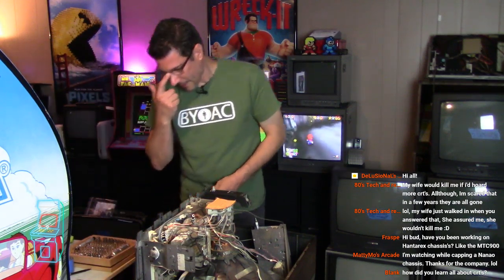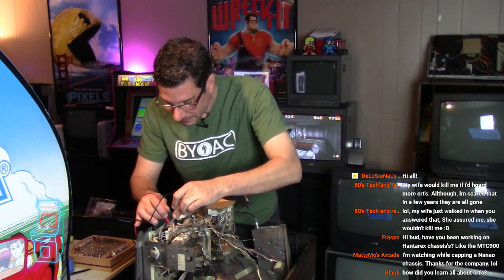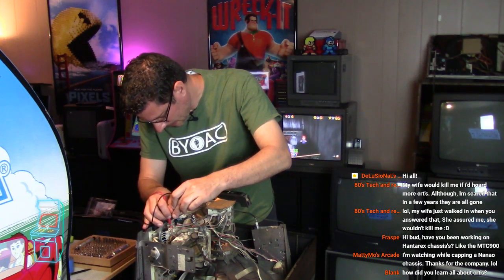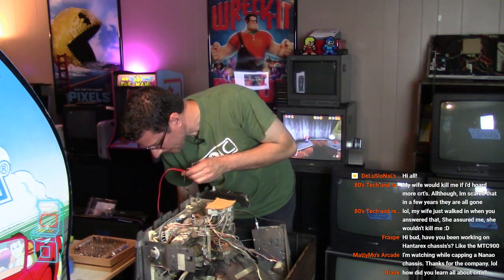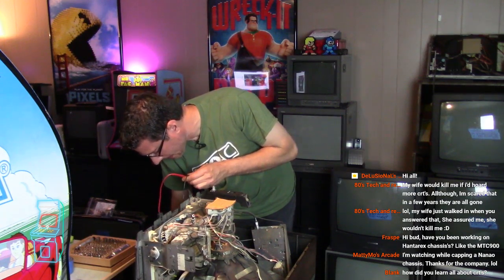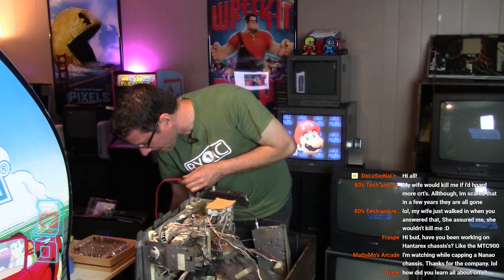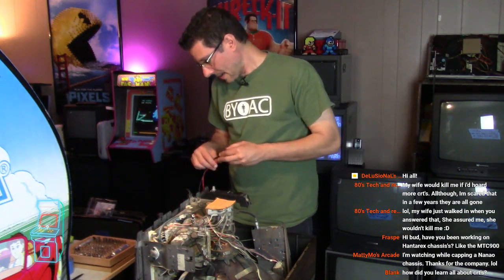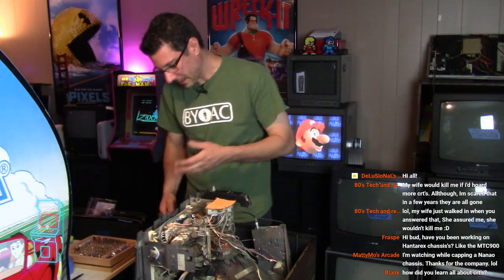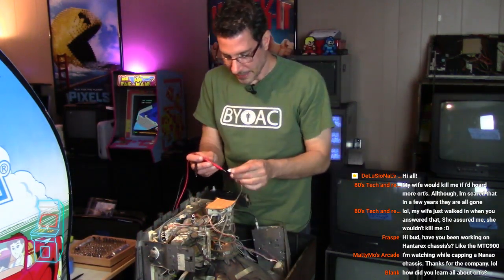Over time you gotta recap a monitor if you're in this hobby - that's what I did, and you just learn it over time through experience. I didn't go to school for this or anything. If I can do it, anyone can do it - you just gotta try stuff and watch videos like this. This is why I make these videos, to show people that you can do it yourself using normal tools, nothing special. The rejuvenator I have - I learned about it through watching videos, then I bought one. Mine was only 60 bucks. It's not that expensive to get into this hobby and it's a lot of fun.